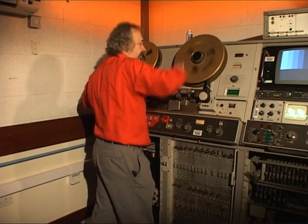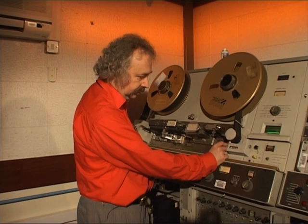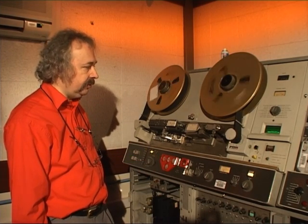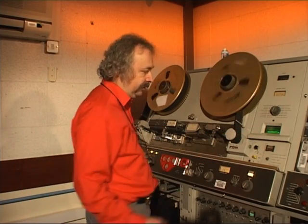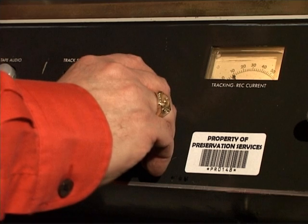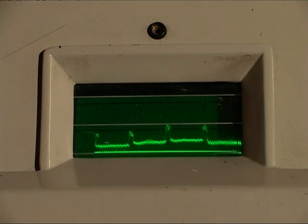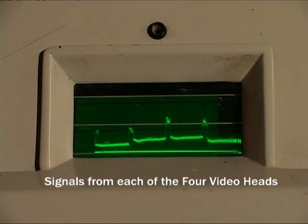Then we tighten it up and we are now ready to play the tape. The first thing we adjust is the tracking, and to do this we look at the RF coming off the tape. The idea is to get the playback heads to play exactly down the recorded stripes. We adjust the tracking control until we have the maximum RF level off the tape, also looking to get the top of the response flat.